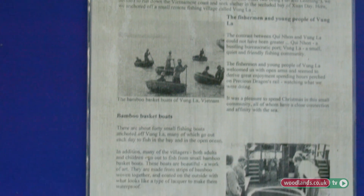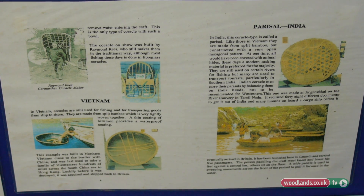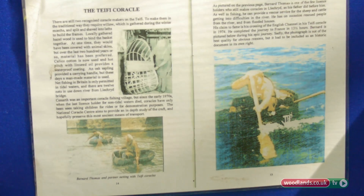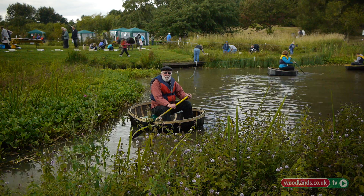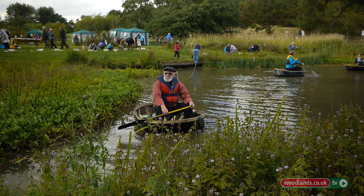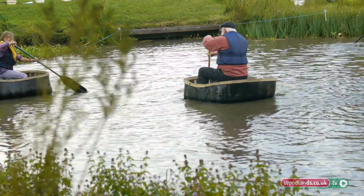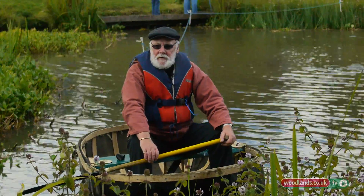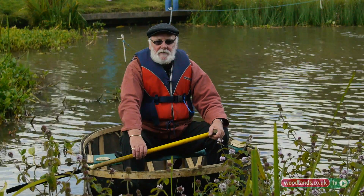Coracles are very populous in Vietnam, and there are one or two left in Tibet and India, but Wales is probably the most famous currently. There are three rivers in Wales — the Tywi, the Teifi, and the Taff, all in southwest Wales — where fishermen can still purchase an annual licence to fish with nets. There are only 20 licences available, and when a licence holder dies it goes back to the river authorities and people have to reapply. They're allowed three people per licence, so effectively there are about 60 coracle fishermen left in Wales.